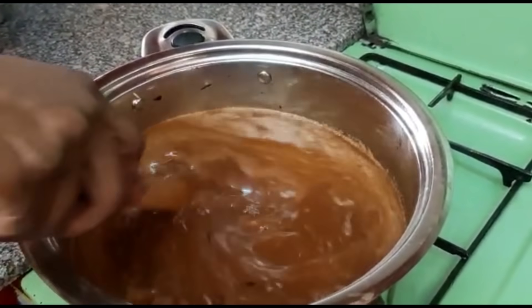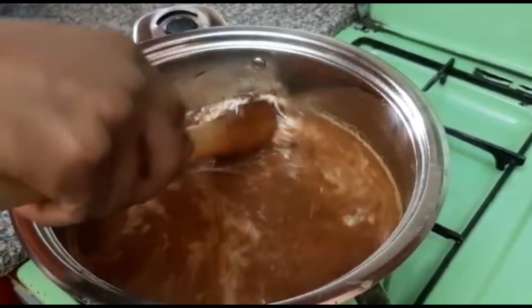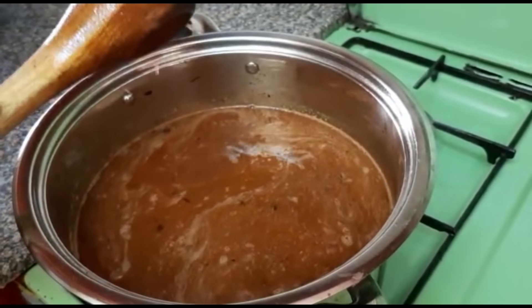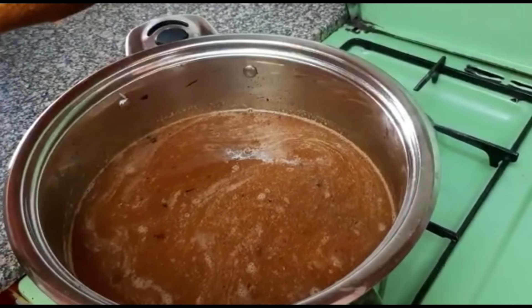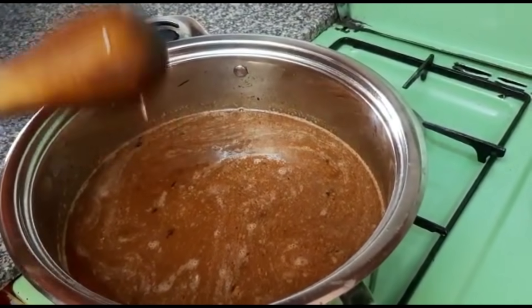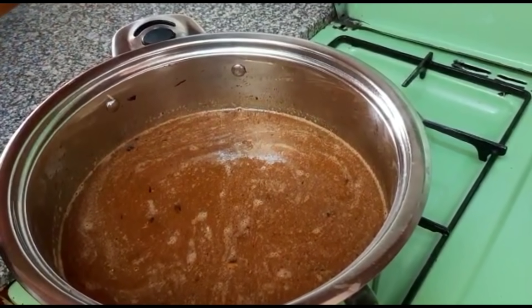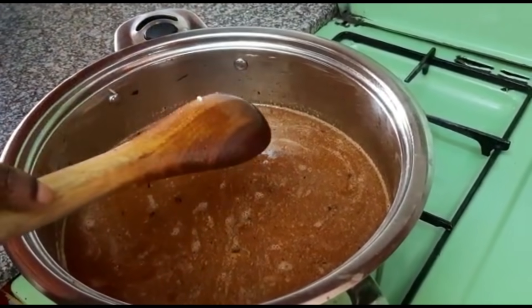I'm now ready to put my water. You know pilau can be cooked differently — you can put the water first before the rice, or you can put the rice and then add the water. That's what I've done here.